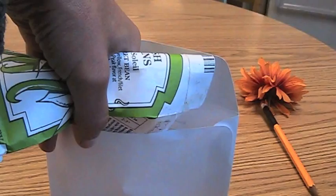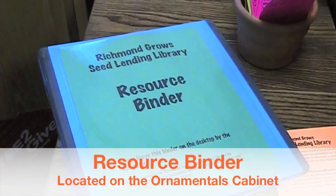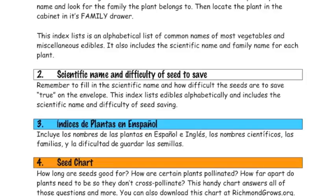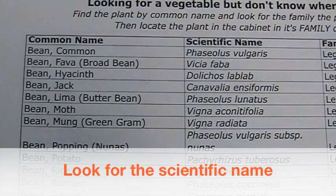We recommend that for every plant you intend to grow out, take two to three seeds. So if I was going to plant four bean plants, I would want to take anywhere from eight to twelve seeds for this season. Now let's take a minute to look at the resource binder. The resource binder has a bunch of different things in there — it can help you find a scientific name, and it also has translations into Spanish. It has a form that tells you how long plants are still good for and how far away they should be from other plants of a similar species so that they maintain varietal purity. That's just some of the resources located in the resource binder.